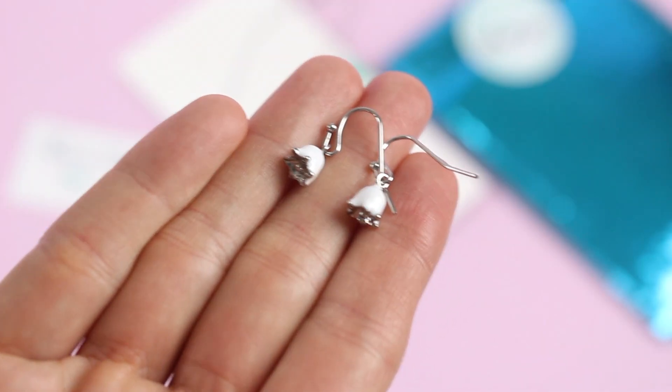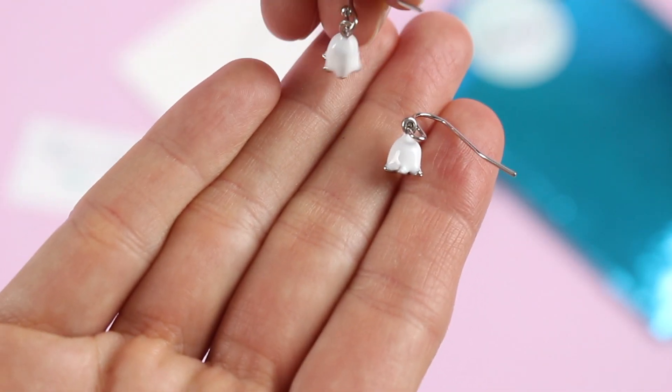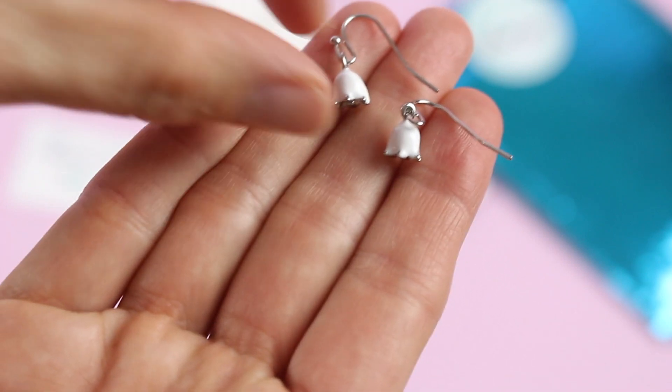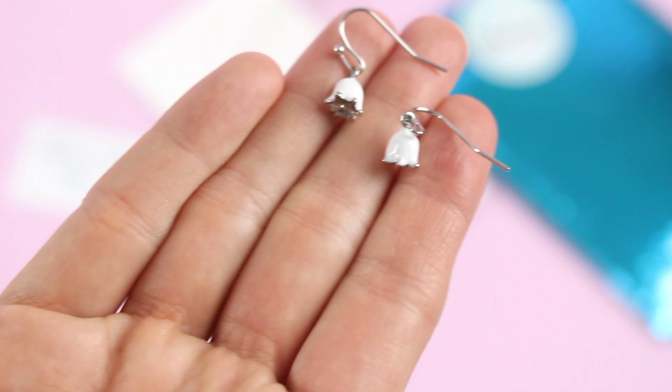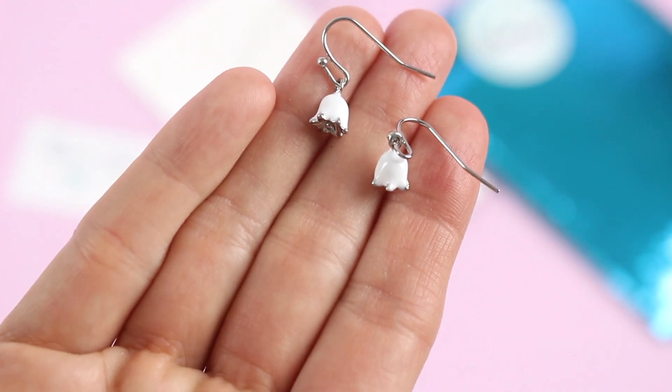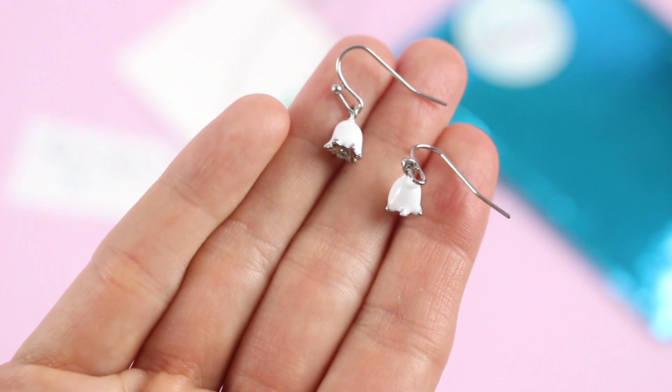Here's a closer look at the earrings. I love that they're quite small because that makes them lightweight. It's still kind of fun because this is unlike anything I have in my earring collection. And I like that they're white — I just love everything about them.